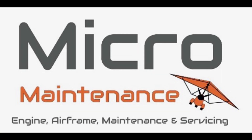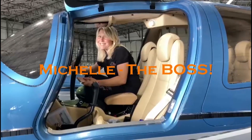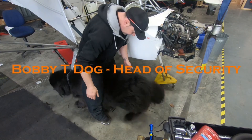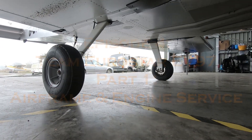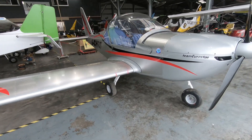Welcome back to Wingnuts, the home of micromaintenance. On this week's episode we are servicing and permitting this Eurostar EV97. This aircraft has come in for a permit to fly inspection, which we're going to go through with you. It's also come in for a 100-hour engine service and a 100-hour airframe service.